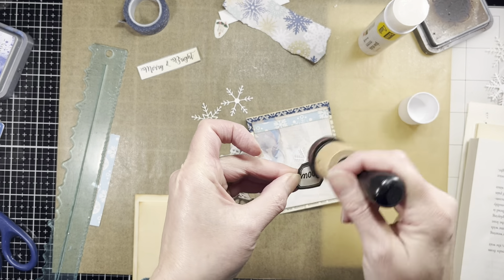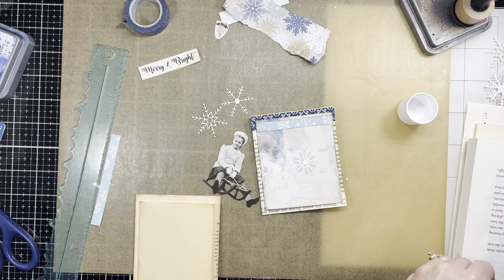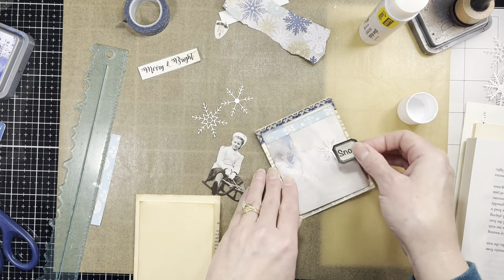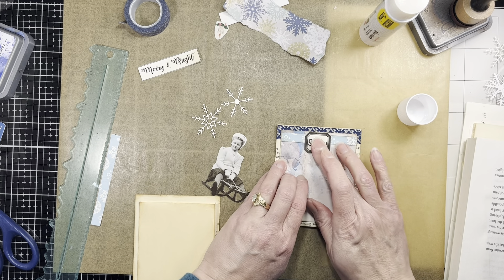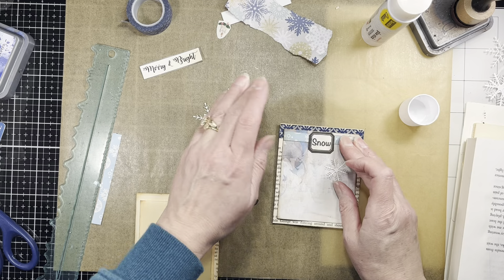I know this isn't technically super Christmassy, but you can decorate these however you like for whatever you're working on — not even Christmas; you can make them for any journal. I just realized once I stopped for a second — this isn't very Christmassy for a Christmas ephemera Friday — but you can make it as Christmassy as you want.